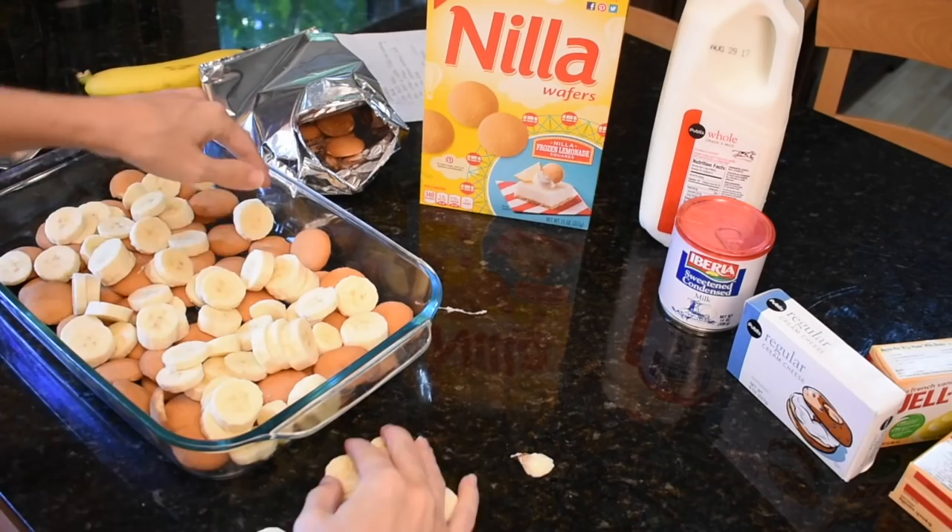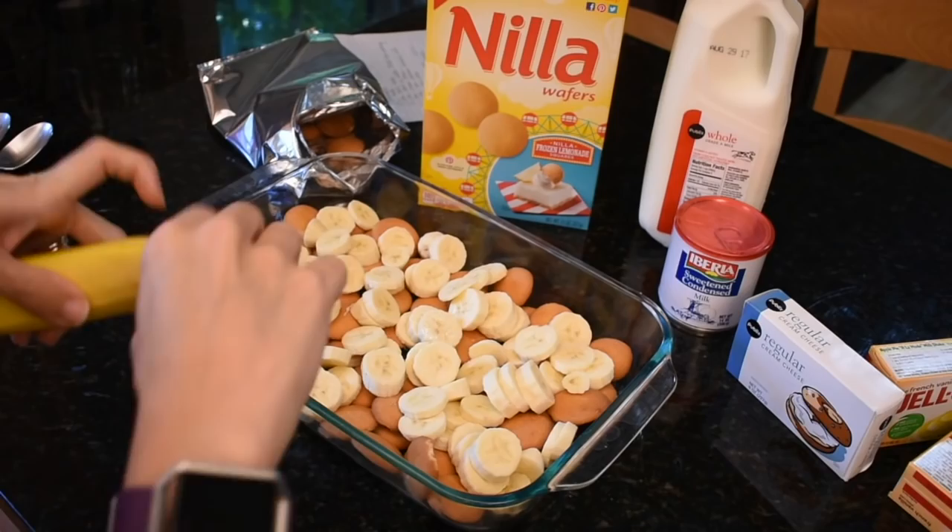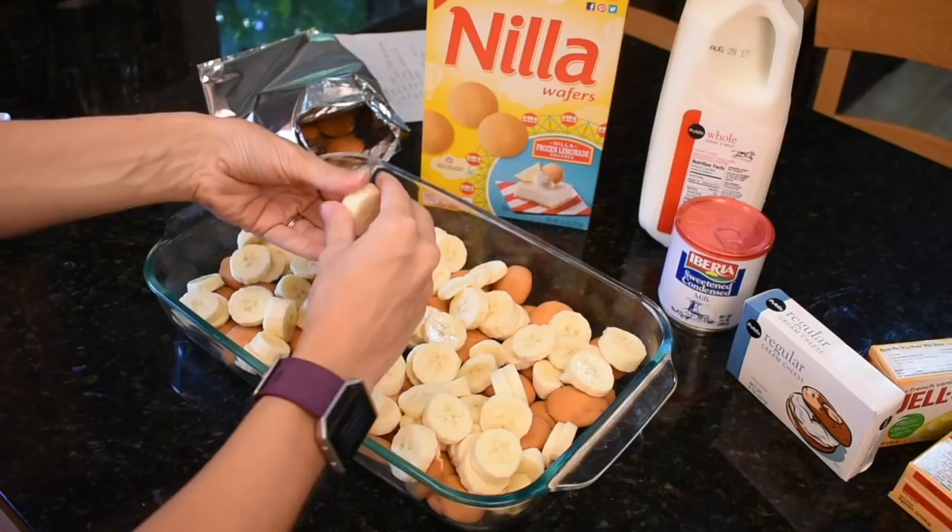Okay, this is four bananas. I'm gonna cut maybe one or two more. Is that good? Should I do more? Should I take some away? I'm asking you guys.